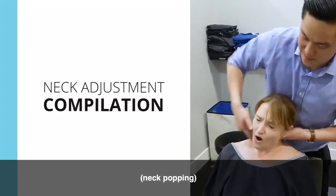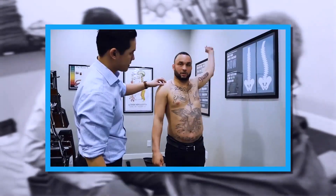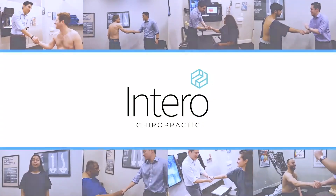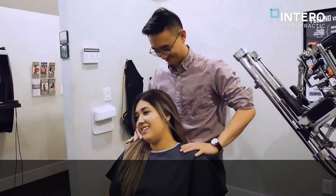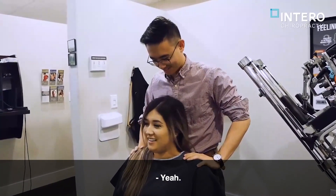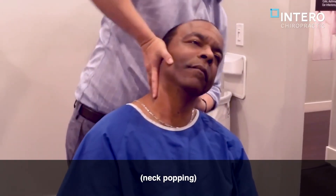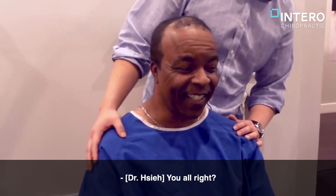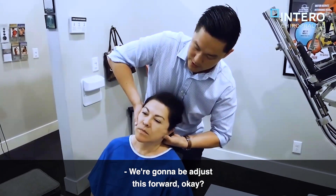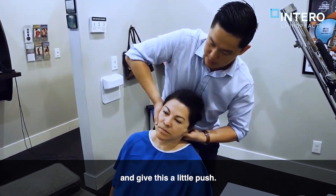A little push here. You okay? Yeah. Want to do that? That's amazing. We're going to be adjusting this forward, okay? So you just relax your left shoulder a little bit. I'm going to do this a little push. Good.